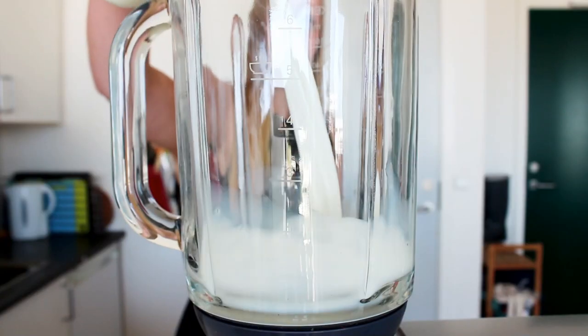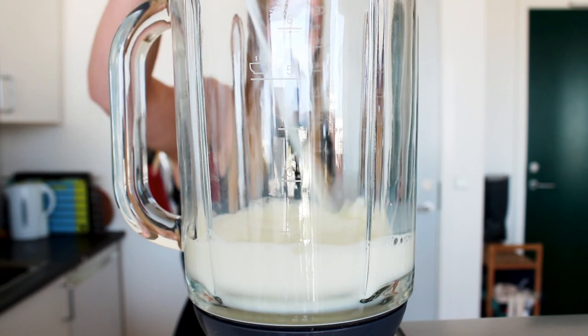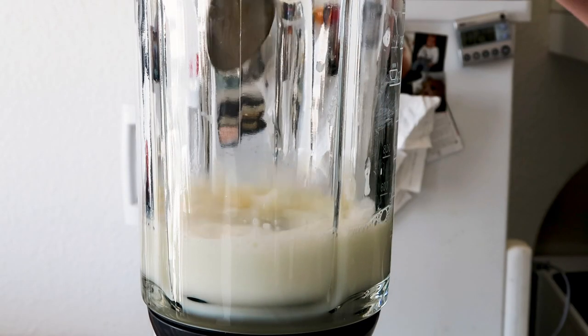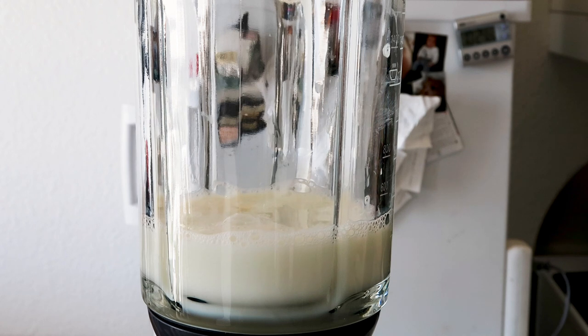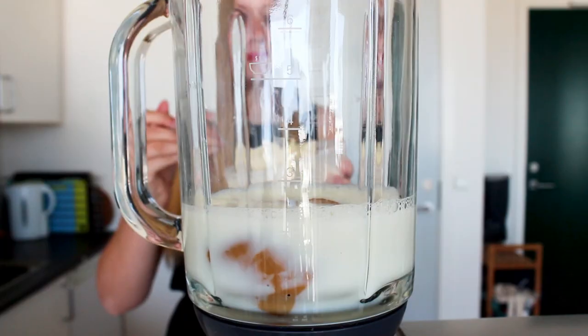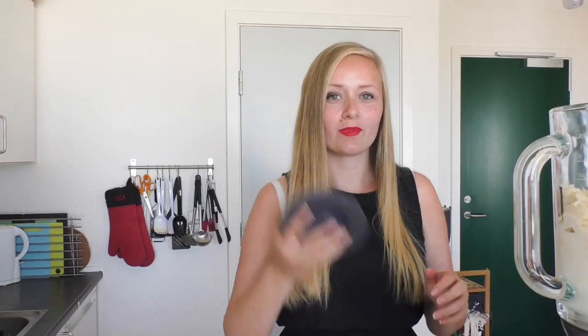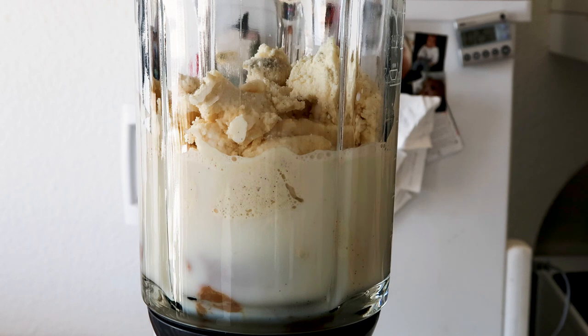So into my blender here I'm just going to add in my milk, and in with my dulce de leche. You can decide how much you want in there — I'm just going to use about half a can. And now in with all of my ice cream, and the lid on. I'm just going to blend this for about 30 seconds until it's all well mixed.